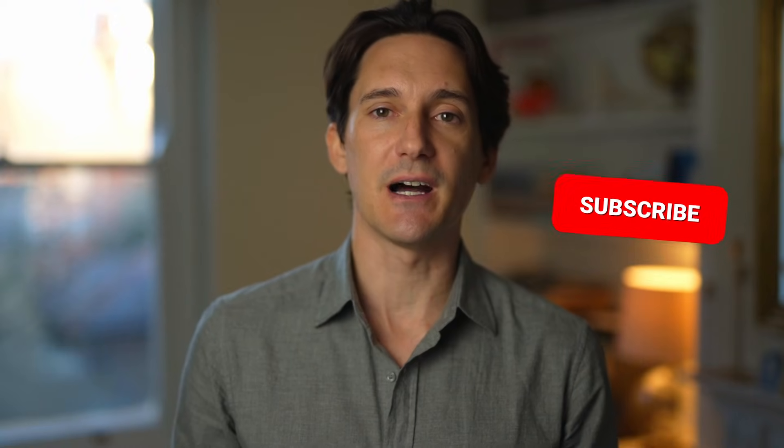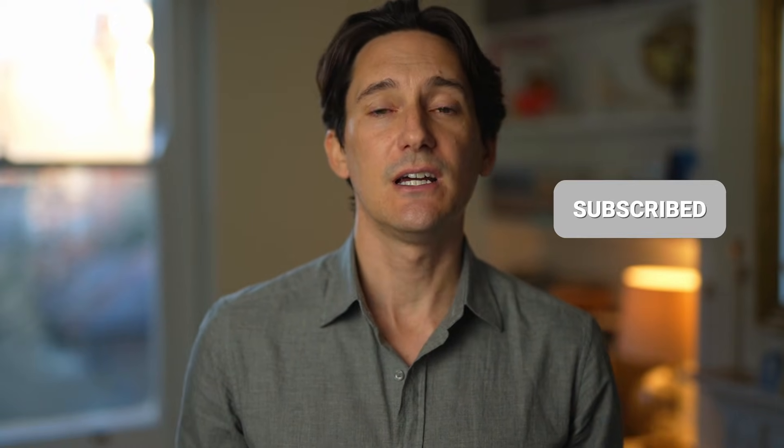I'm Stephen Thomas, a podiatrist — a foot and ankle specialist — based in the Harley Street Medical District of Central London. I make free videos to help as many people around the world with foot and ankle healthcare. If you'd like to help, click the like button, share the video with anybody you think it may help, and pop any comments or questions down below and I'll get back to you.